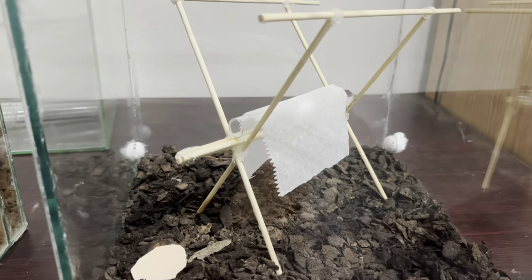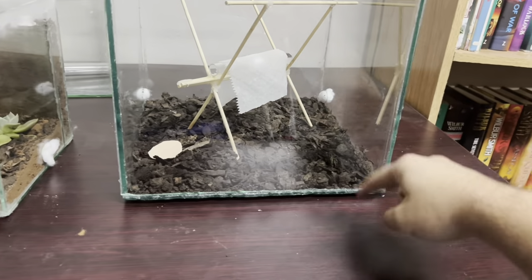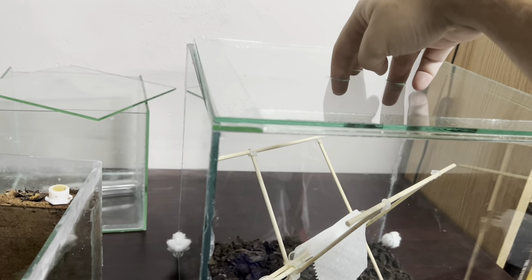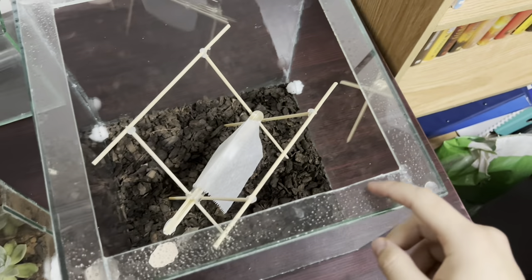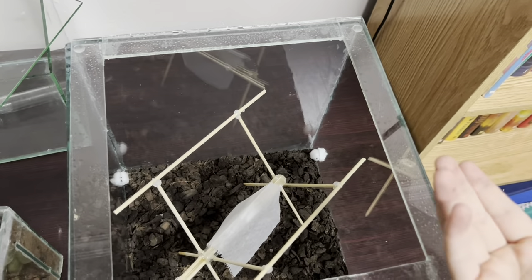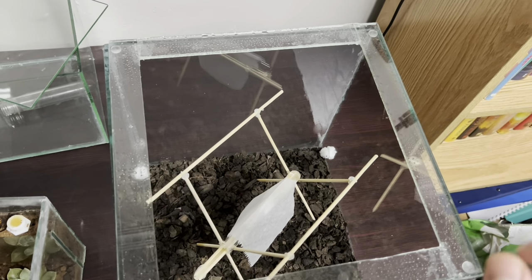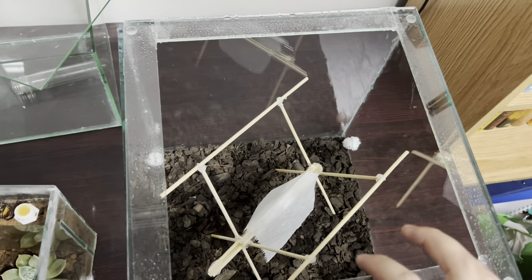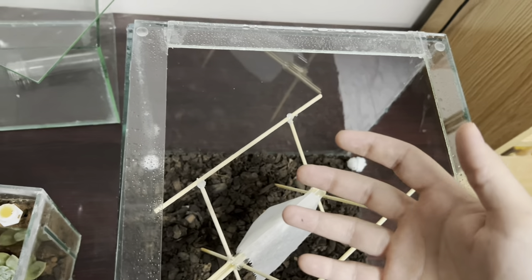Now for the dream species. The enclosure is 30 by 30 by 30 — glass top, ventilation. You'll notice there's a barrier here. Underneath I've put oil instead of baby powder. This enclosure is going to be very humid, so baby powder won't work because it will get moist and won't be as effective as it is when dry.